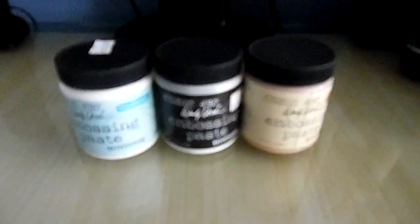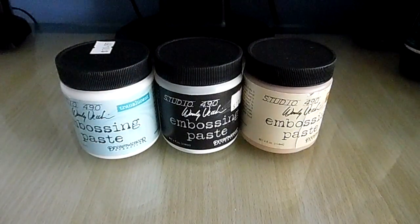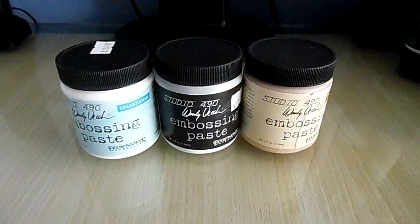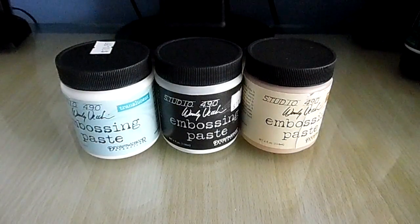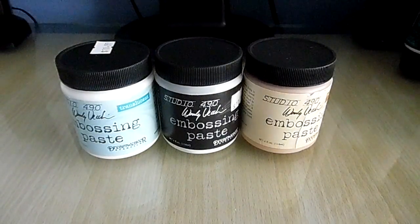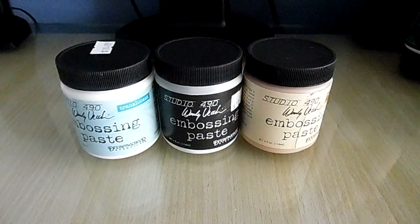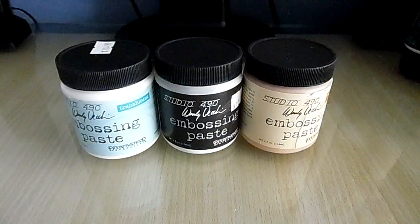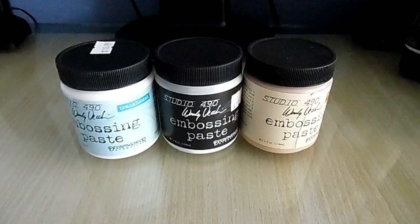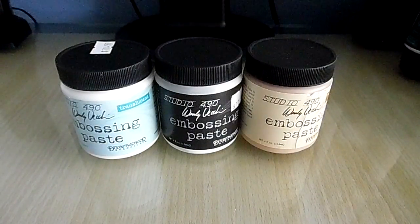Hey guys, it's just Cards by Sarah. Lately I've been getting a lot of questions asking about embossing paste and different mediums, so I'm doing a short series on the products. In front of you is embossing paste. A lot of people confuse it with embossing powders, which is a powder form that you use with a sticky pad to stamp, and then you put the powder over the top with a heat gun. But these are totally different - these are great for stencils and texture.